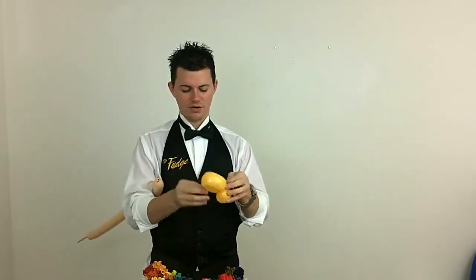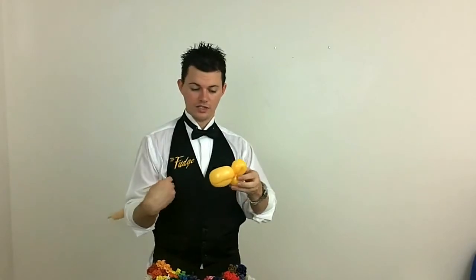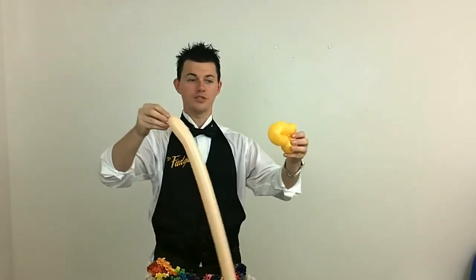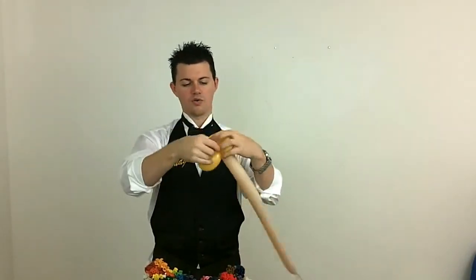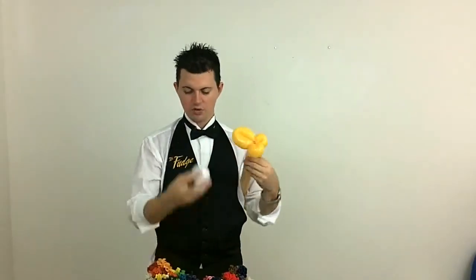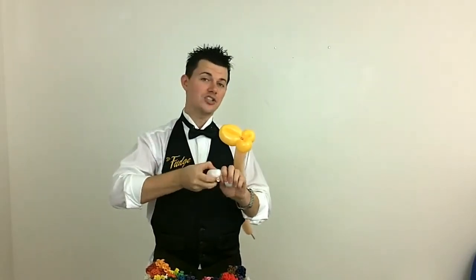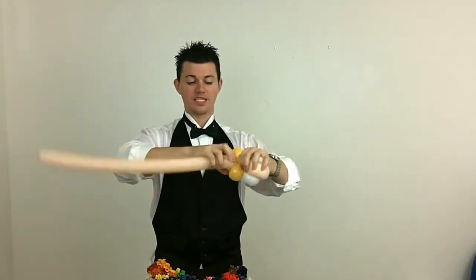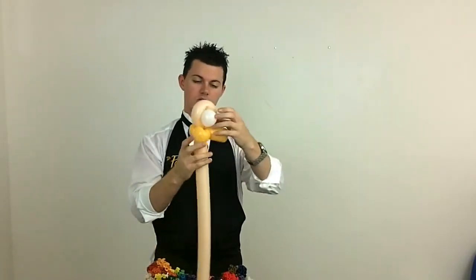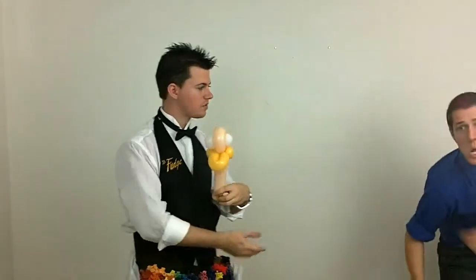Get rid of all the excess that we don't need, because we're just using a scrap for this one. If you want to save that piece for maybe the bracelet part, you can do that as well — that way you're not wasting balloons. You're going to tie the nozzle of the blush right in there, then pull up your round balloon and give it a nice little twist. These are going to be the eyes for your ostrich. Wrap that around to hide it, twist this around to make the top of the head. And that's going to make the head of our ostrich.